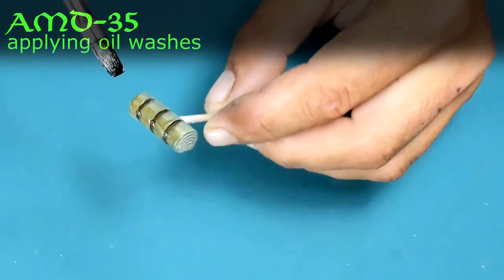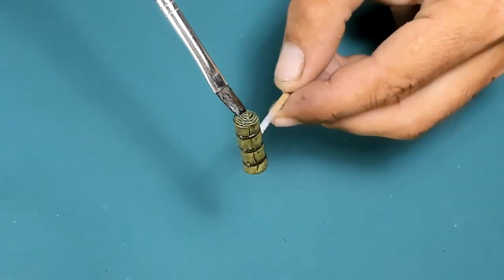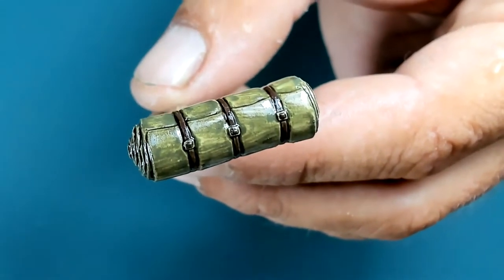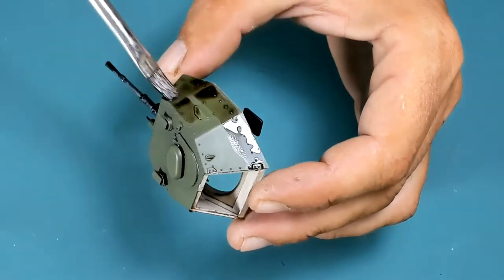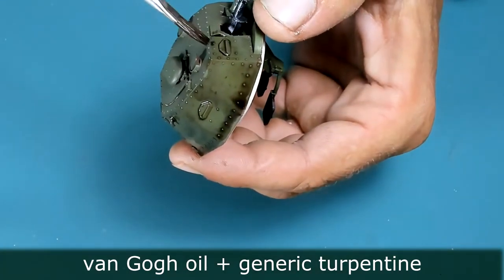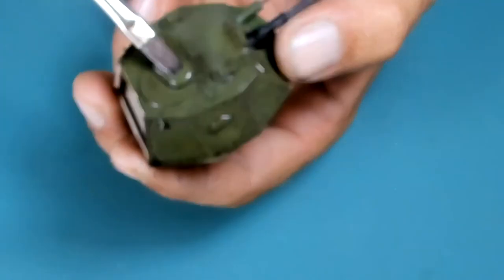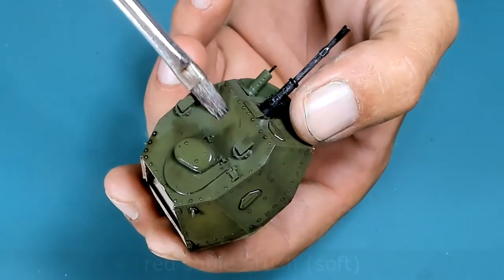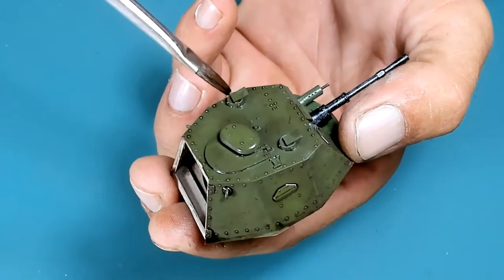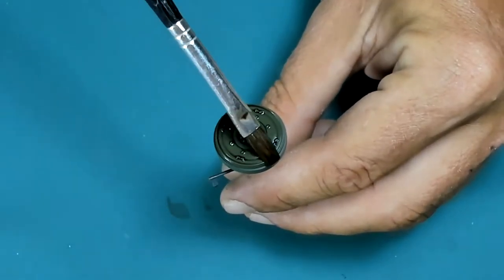Here I'm using a light oil wash to enhance the details on the storage. The same oil wash, slightly more concentrated, I'm using to bring to life all the small details on the exterior surfaces — all those rivets. I try to distribute this oil wash uniformly over the surface so I don't end up with different finishes, semi-gloss versus semi-matte. With the wheel details, this really makes them pop.